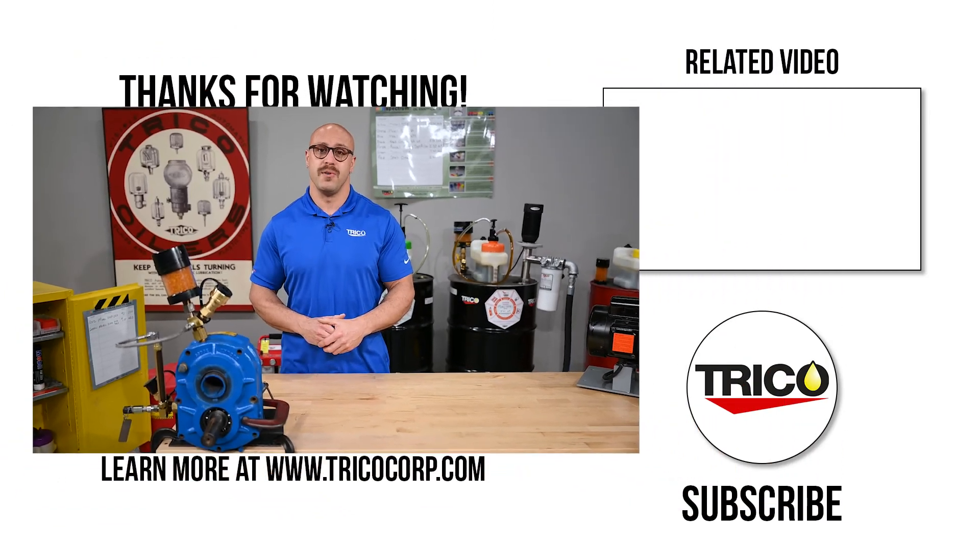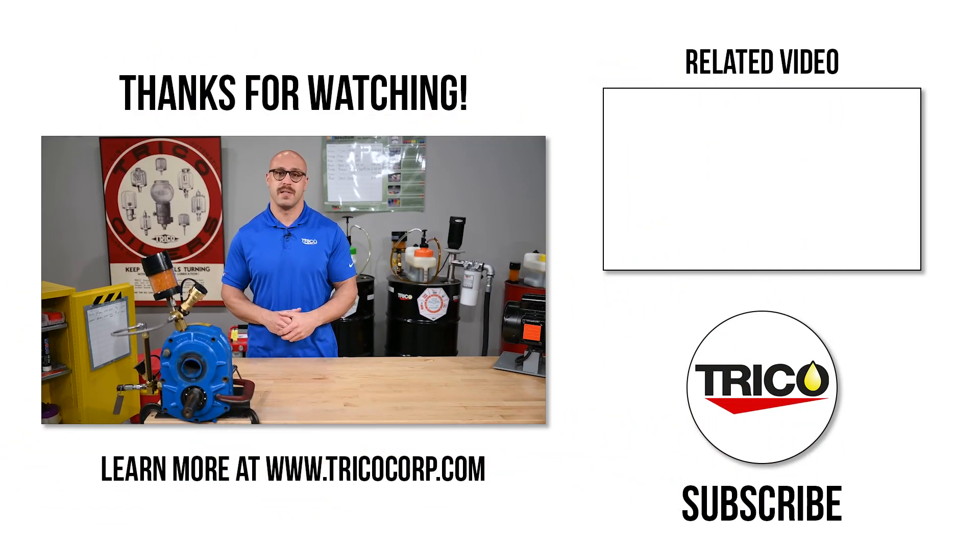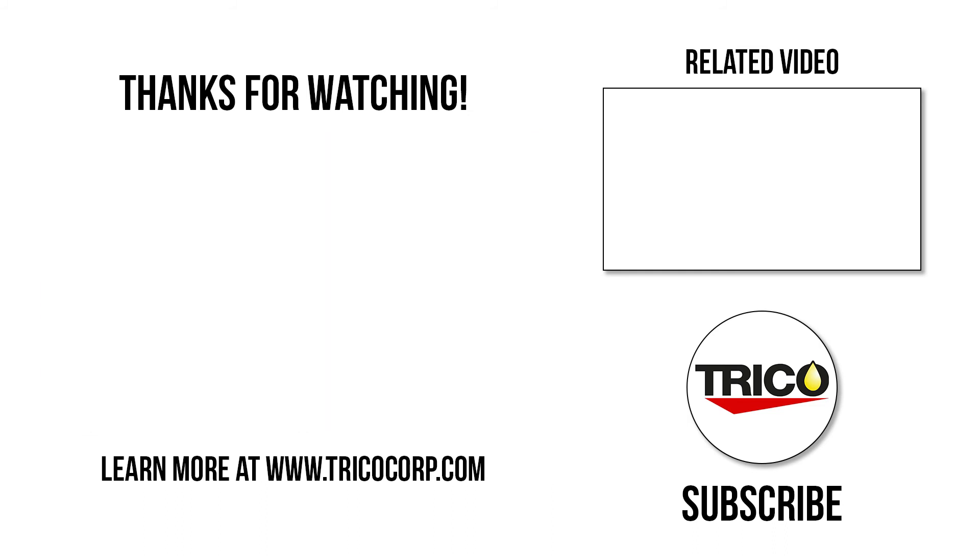So that wraps up our video today on how to install a Trico gearbox kit. If you have any comments or questions, leave them in the comment section below. Don't forget to like and subscribe. Thanks for joining us — we'll see you next time.